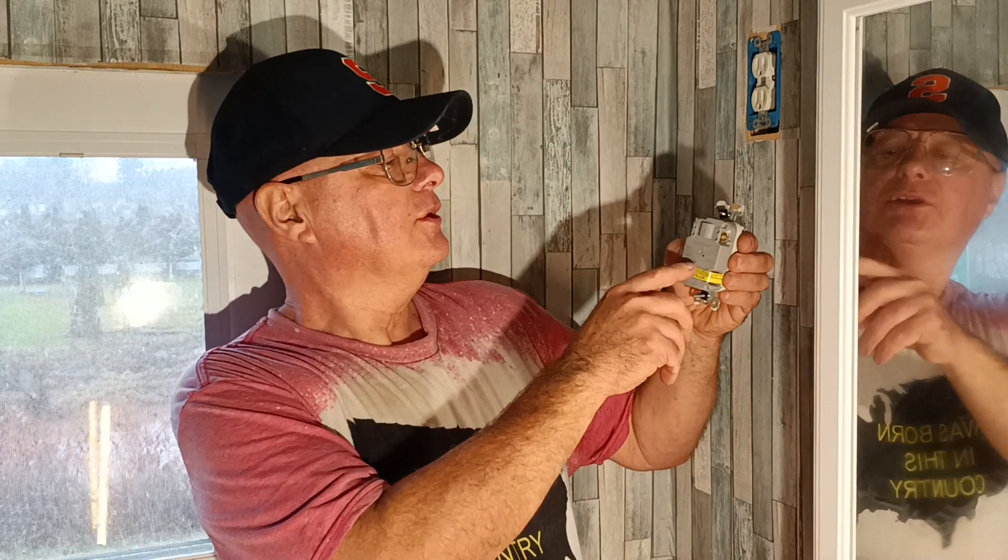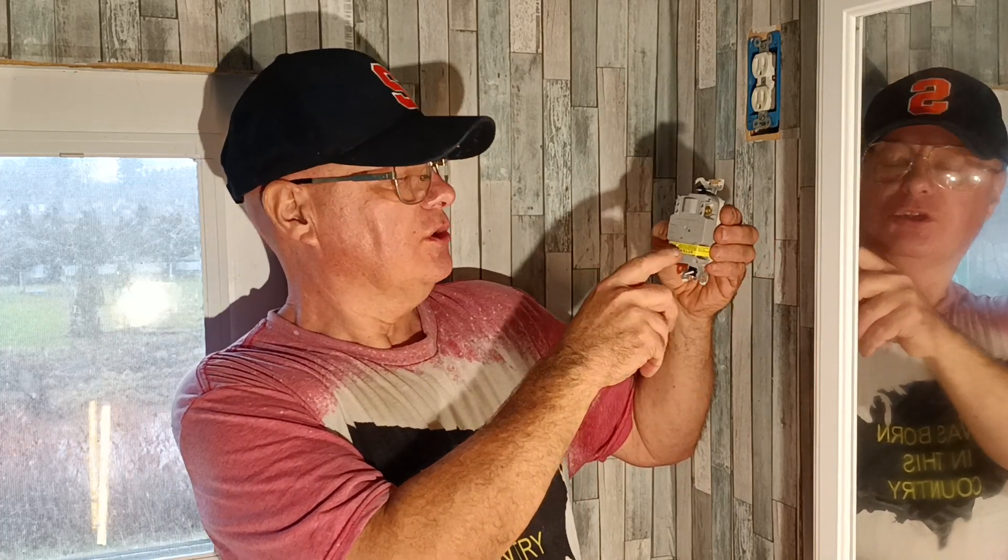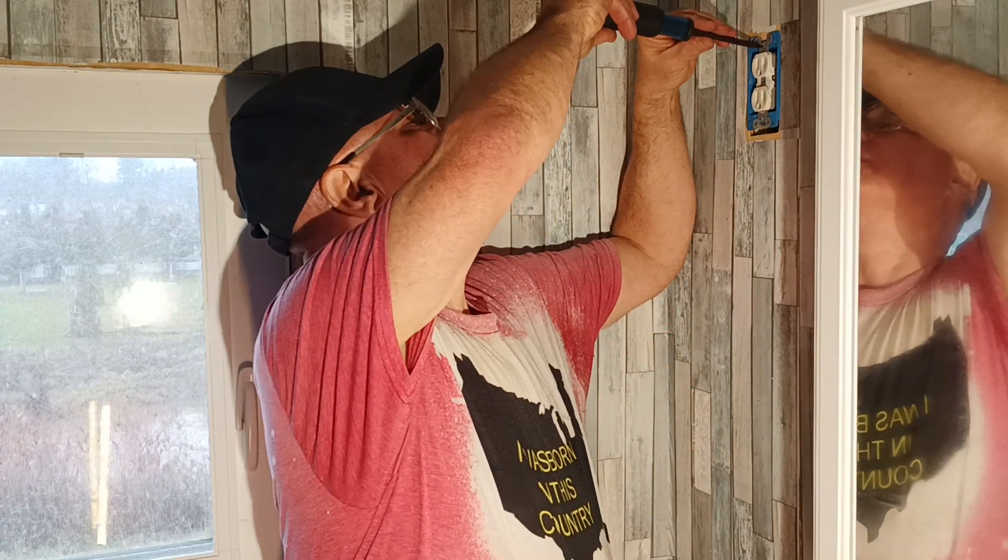Here in the country I was born in, you're required to have a GFI receptacle in your bathroom. On the back you'll see where it says 'line' and where it says 'load.' We'll take our outlet out.